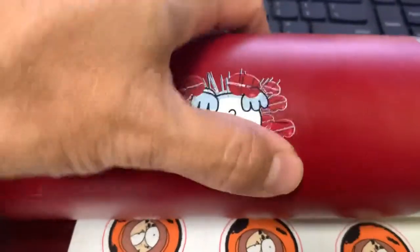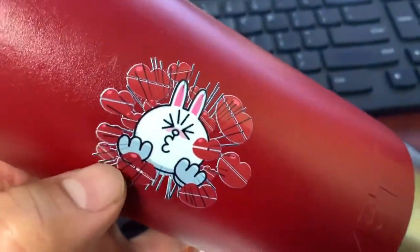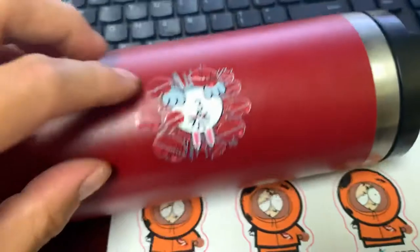So this is it. What's special about this is that this is a UV ink — this is not stickers. So UV ink is on the bottle. It's gonna be lasting for a while. Scratch resistant.